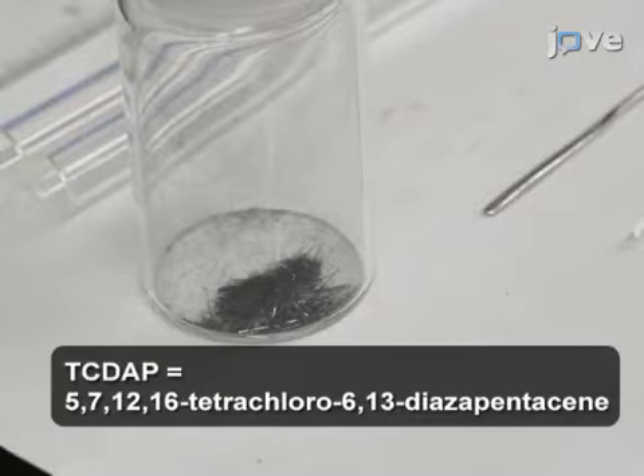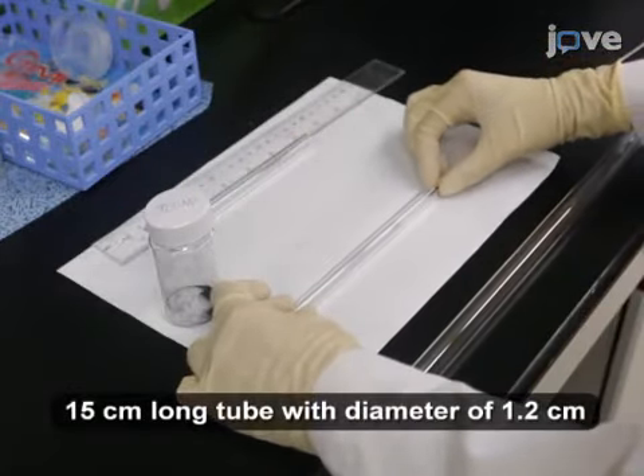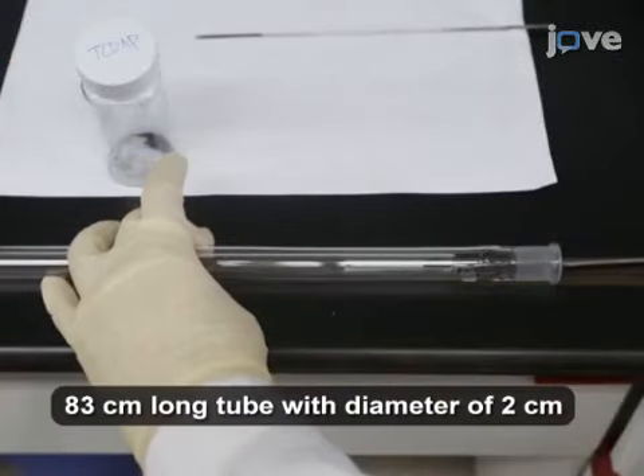Prepare the TCDAP sample as described in the text protocol. Put the sample at one end of a boat and load the boat into a glass inner tube. Load the inner tube into a longer glass tube and push it in about 17 cm from the opening.